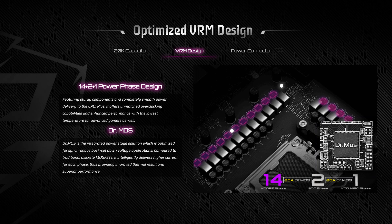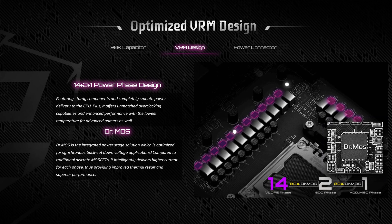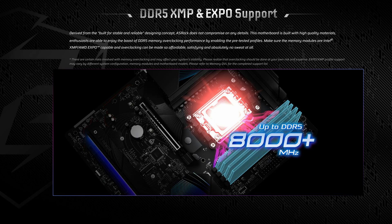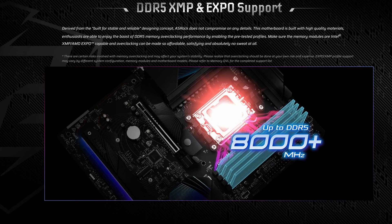At first glance, it really does not differ that much from its X870 counterpart, apart from, you know, the price. You do get the same 14+2+1 power config rated at 80 amps, like on the X870, and even the same 8,000+ megatransfer per second memory rating as well.